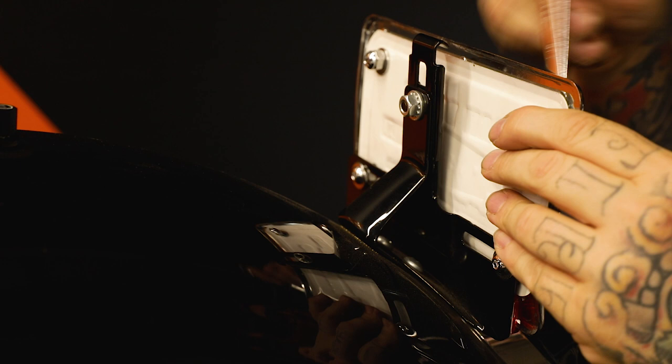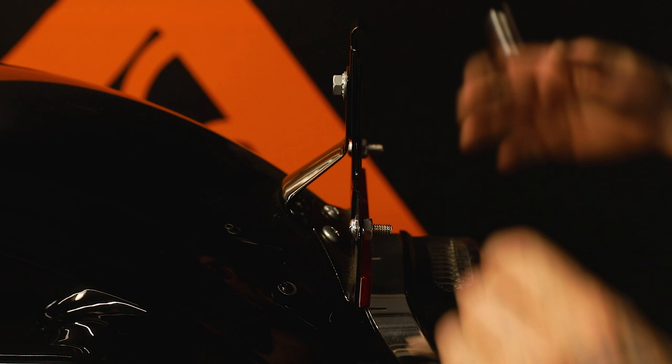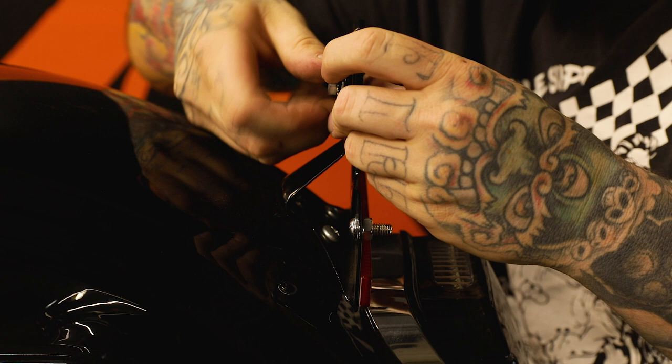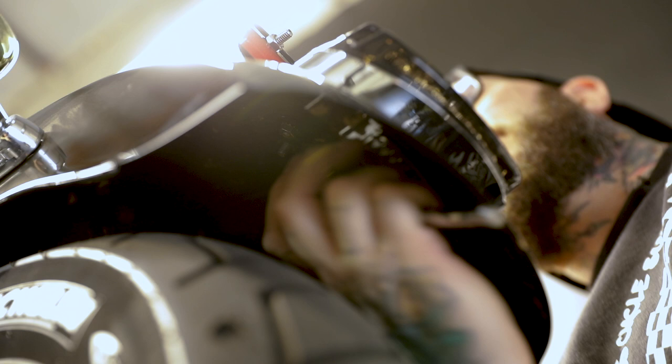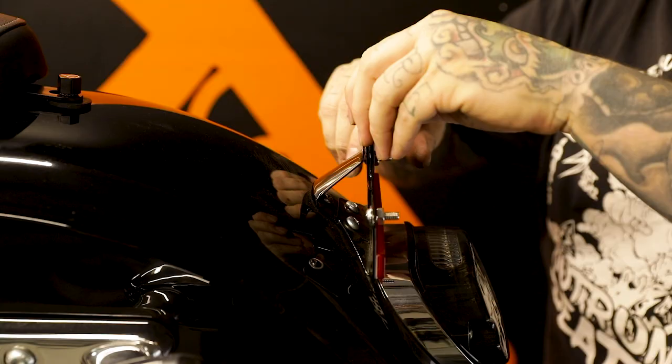So we're going to start by removing our license plate right here, which my good friend Ryan has already done a good job of bending up. You're going to have to take apart the assembly a little bit to get to this bottom screw. You'll basically have to remove this nut right here to kind of open it up — it's a two-piece design. Get this out of our way, and then from there we'll start working under the bike, reach up in here and get these three nuts off these screws. We'll pop this whole bracket off.